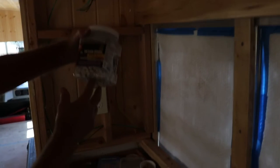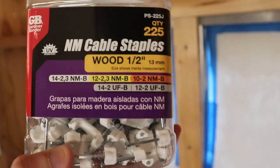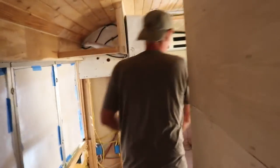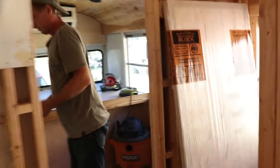I picked up these little guys at Home Depot — they're cable staples for wood, half inch. They have two nails and a little plastic thing. So that'll hold that wire down pretty good. But of course, I left the hammer in front of the bus.